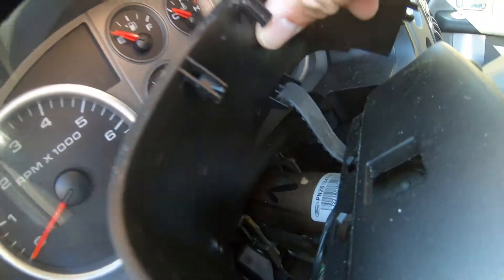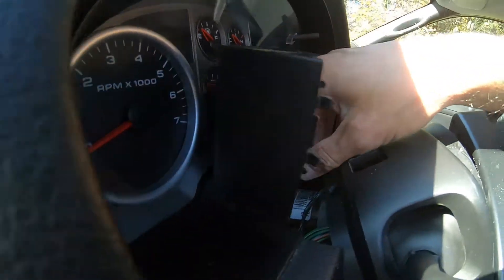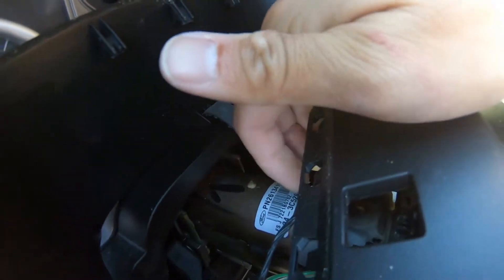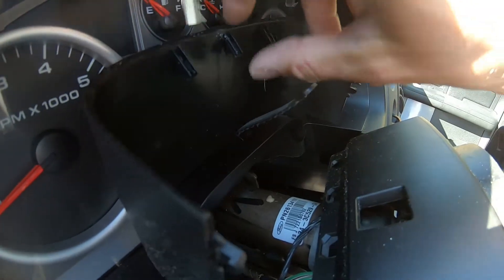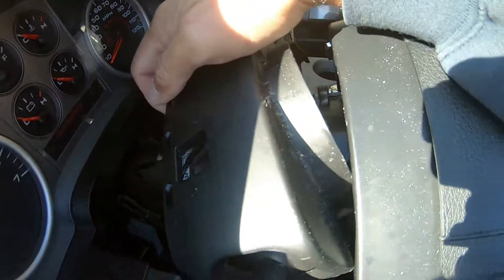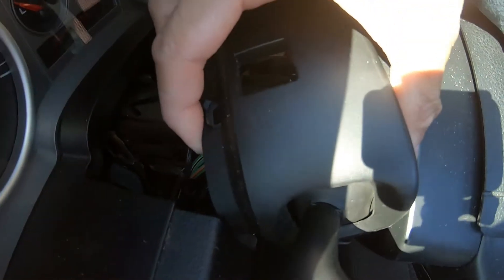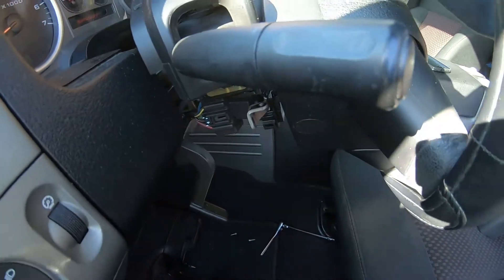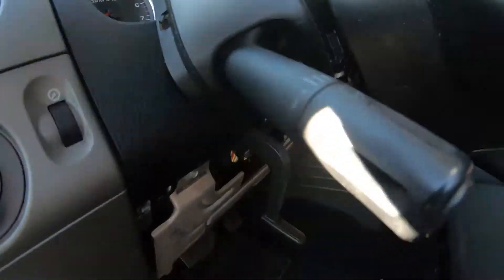This back piece has a strap and it hooks underneath — it's hard to show right now, but I'll unhook that and pull the back cover off. Then the top cover, as you slide it out, it slides over the turn signal switch and it'll come out.